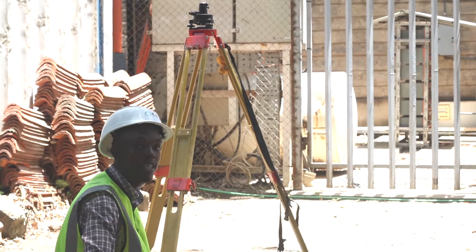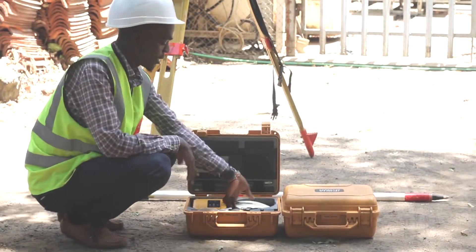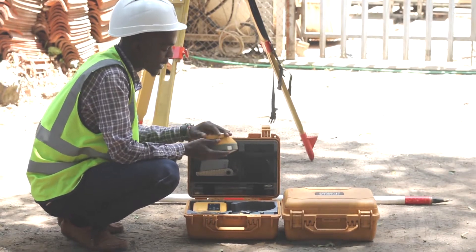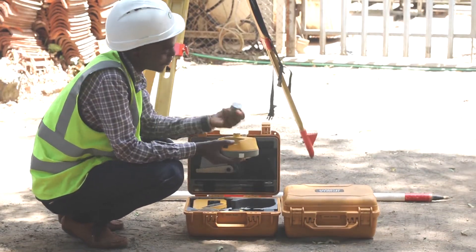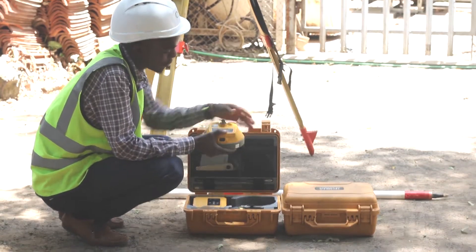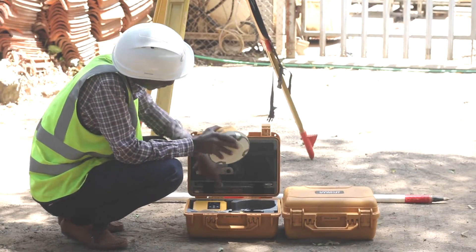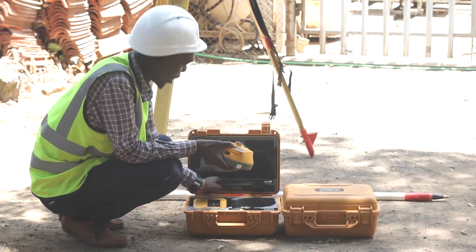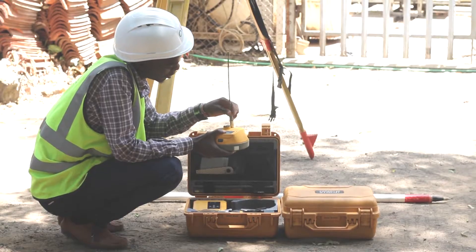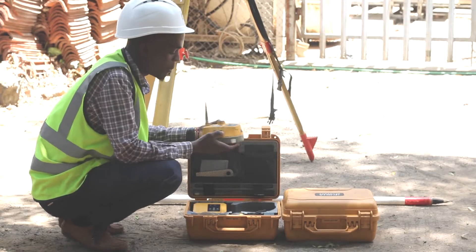Once our tripod and tribrack is set, we are going to open our base. This is our base. We are going to insert the battery and then attach the antenna. It has two antennas — this is the network antenna, but you are going to use the longer one. Once I attach the antenna, I can now power on my base.